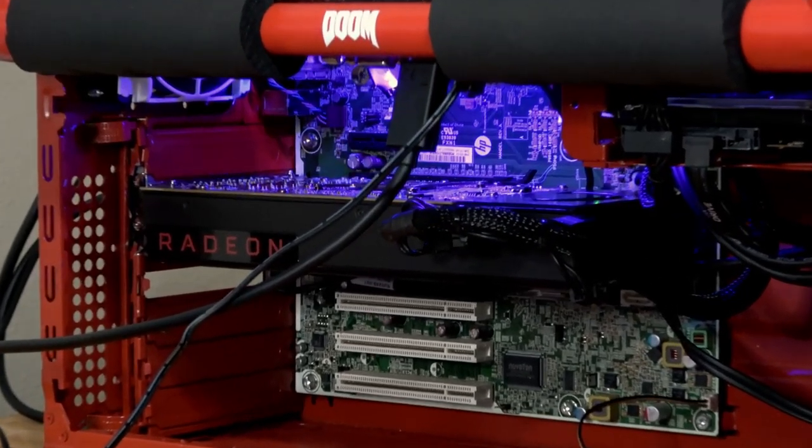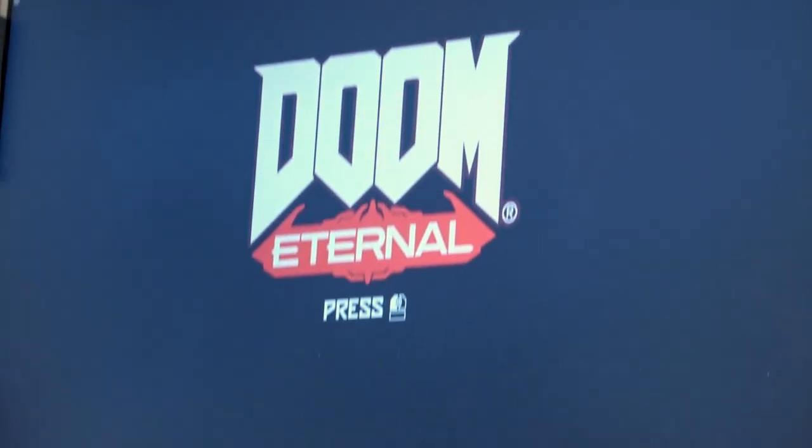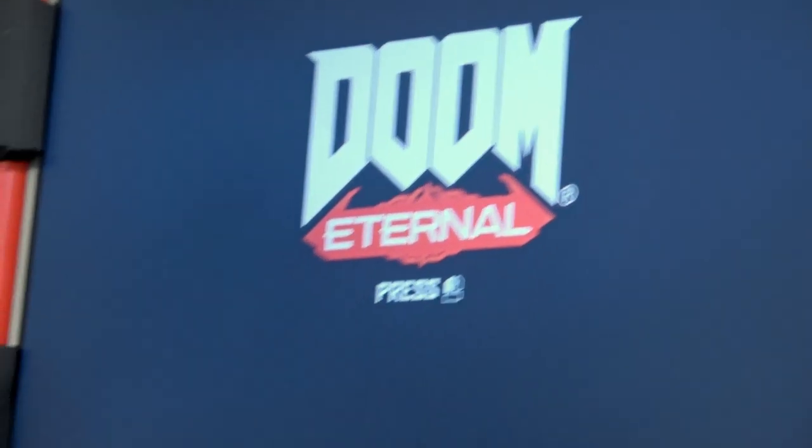Let's see her rip, tater chip. And now how about Asus's?